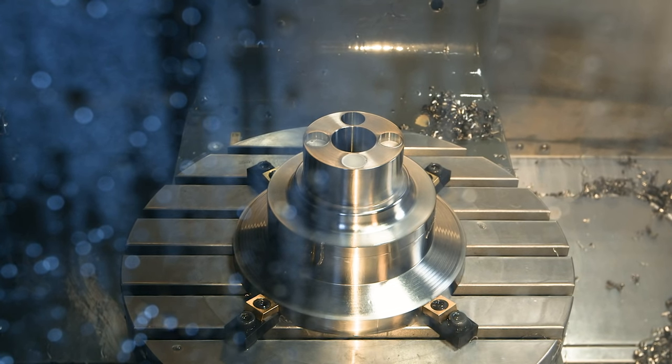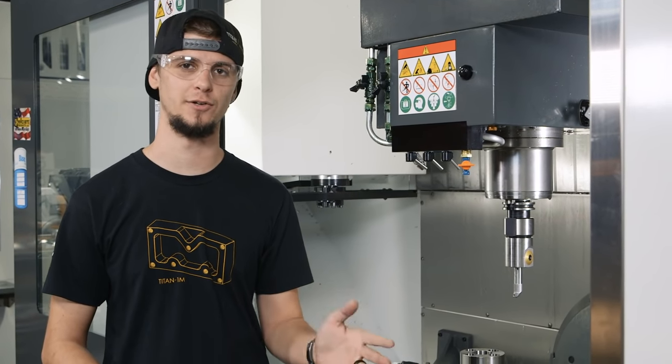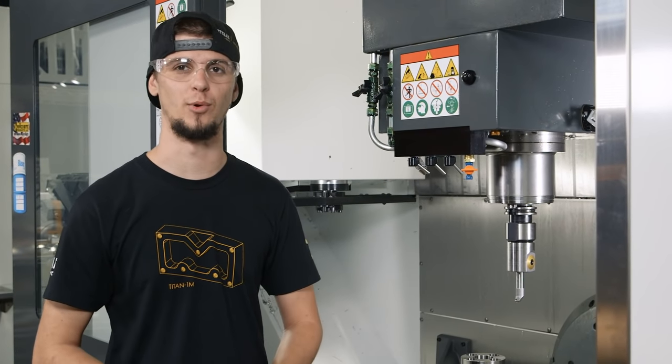So we ran our bore bar. Our hole is 2 thou and 2 tenths under. So I'm going to show you how to adjust this Kennametal boring head.